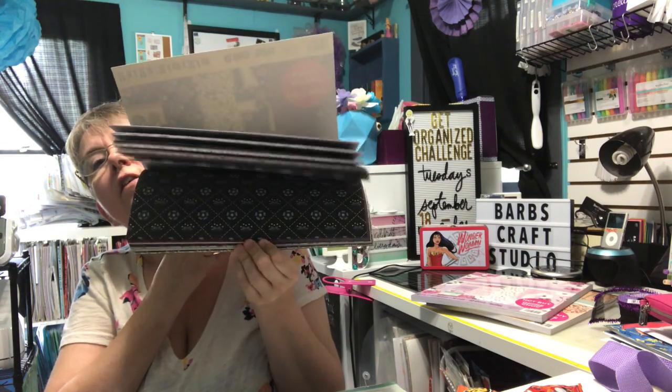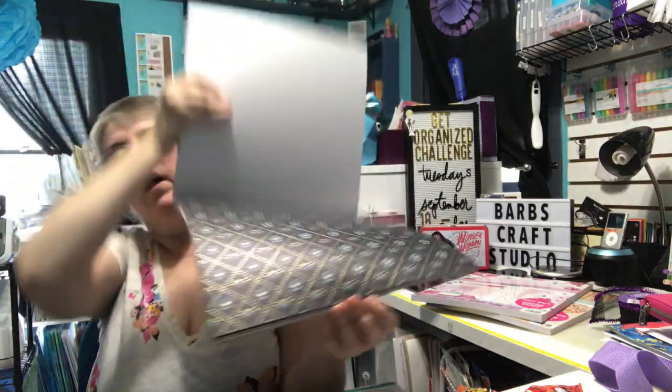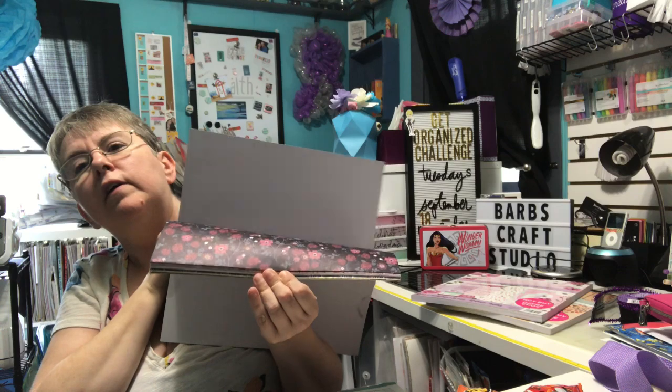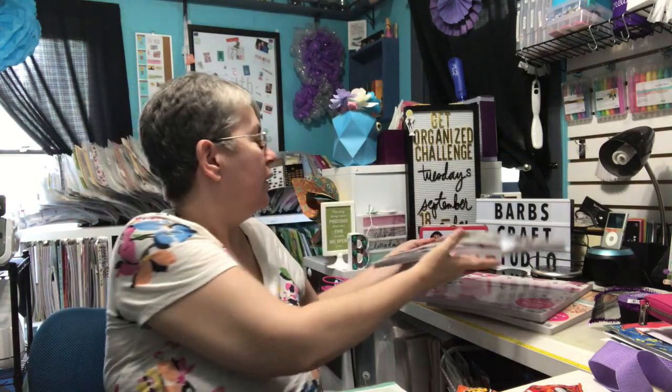I especially like this one page in the Mariska. I have a few Halloween paper packs I want to get, but I'm waiting for a really good coupon or a really good sale.